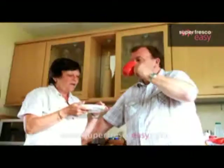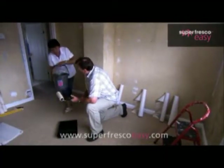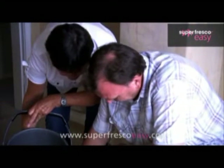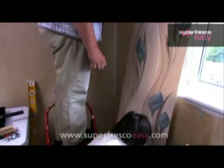Superfresco Easy is clean to use and you really only need enough space to manoeuvre yourself and your stepladders around the room. Mix your paste in the bucket and you're ready to go. Superfresco Easy has a special backing which means you hang it dry from the roll. There's no waiting around for the paste to soak in like traditional paper, and because it's dry it's also easier to handle and cut, and it won't shrink after you stick it to the wall.